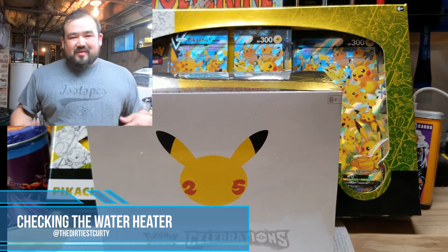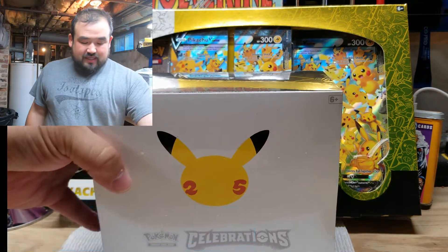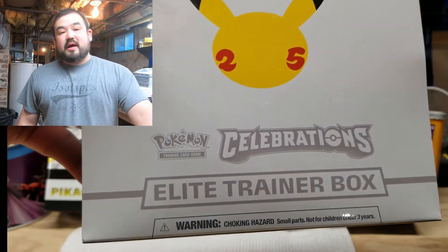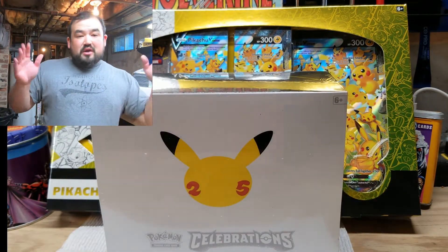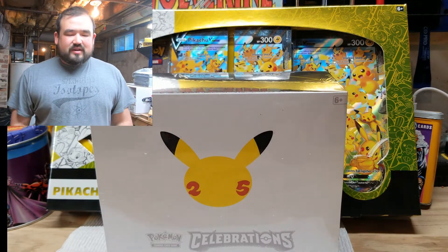Welcome back. This is Dirty Kurdi and we are checking that water heater. Today we're going to do something special — it is the 25th Annual Celebration Pokémon Boxes. I got these too. Might as well open them up. They're brand new and they're kind of fun. It brings me back, very nostalgic.